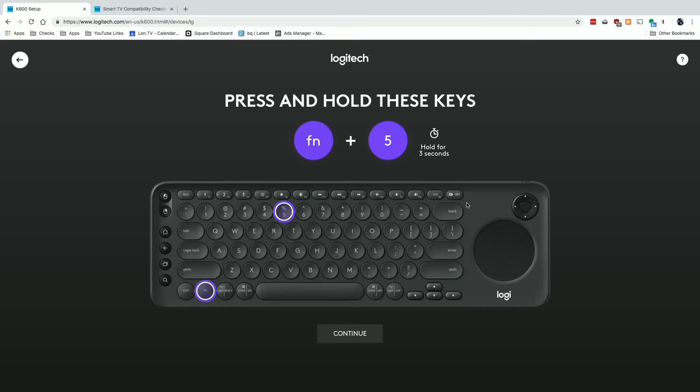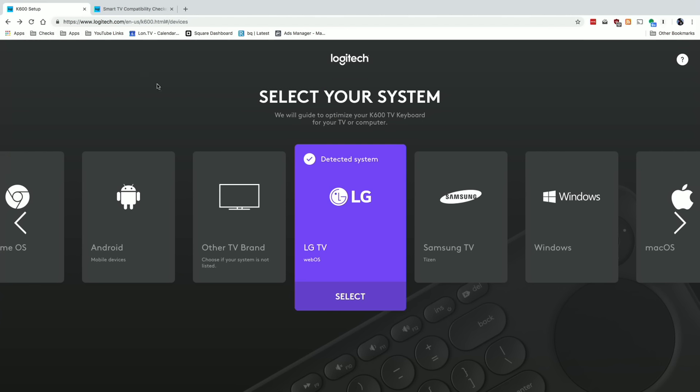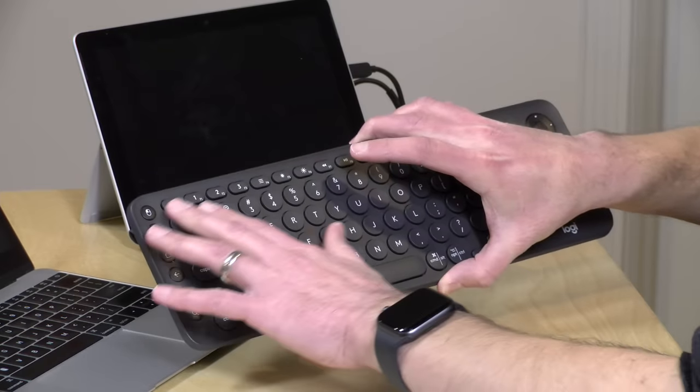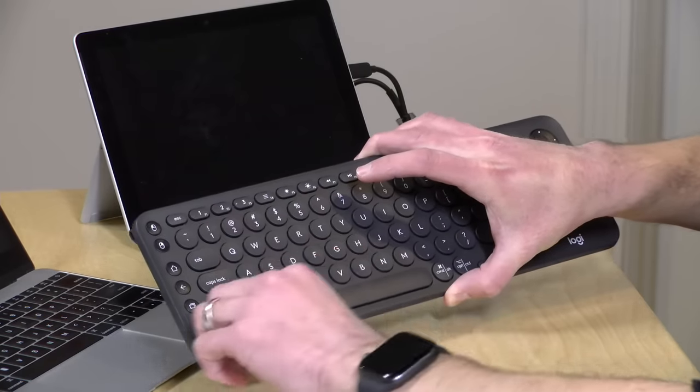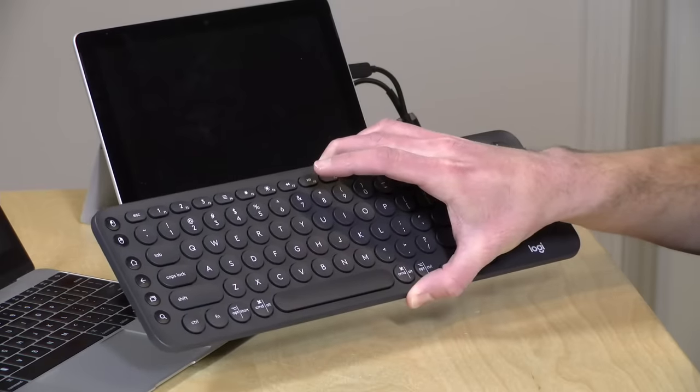For example, if I select LG WebOS, it'll ask me to hold down Function and 5 on my keyboard, and that will configure everything to work with that television. It's very easy to change it to something else later, and these settings will be tied to whatever position you are in. So this thing can get a little complicated for something that's supposed to make life easy, but there's just so many different TVs and no standard as to how keyboards and trackpads should work with them. Not all apps behave the same either.